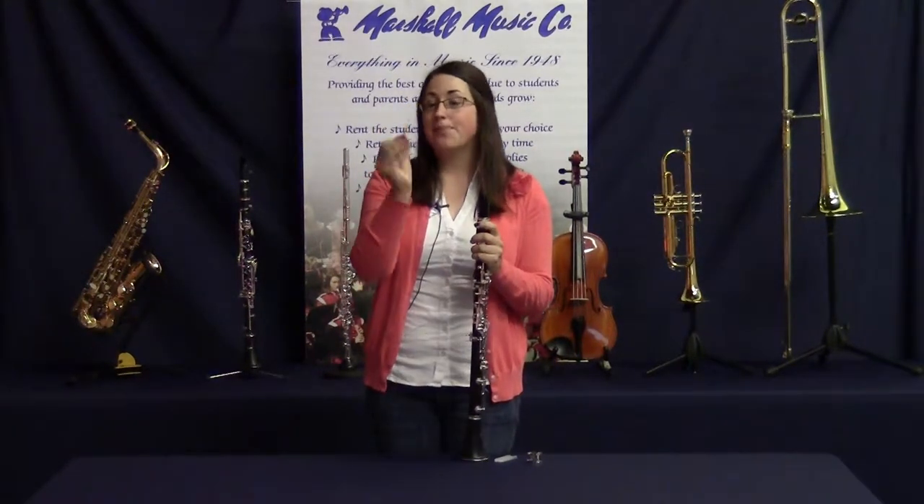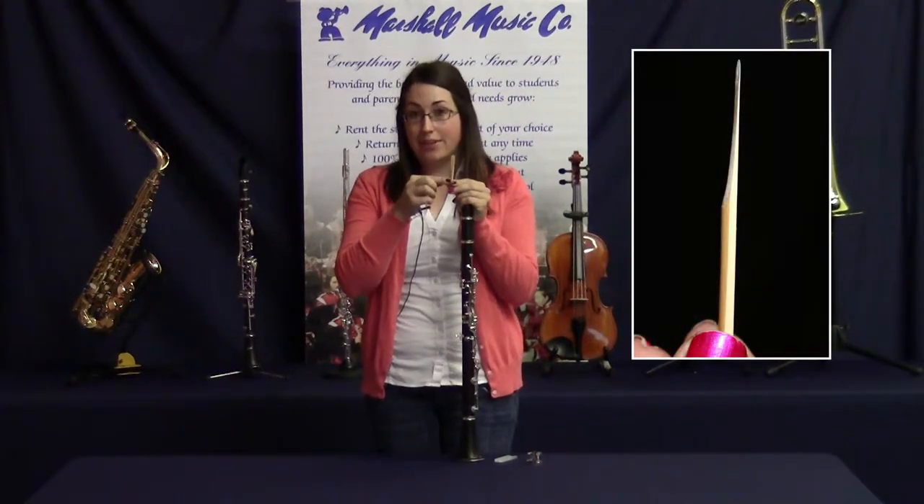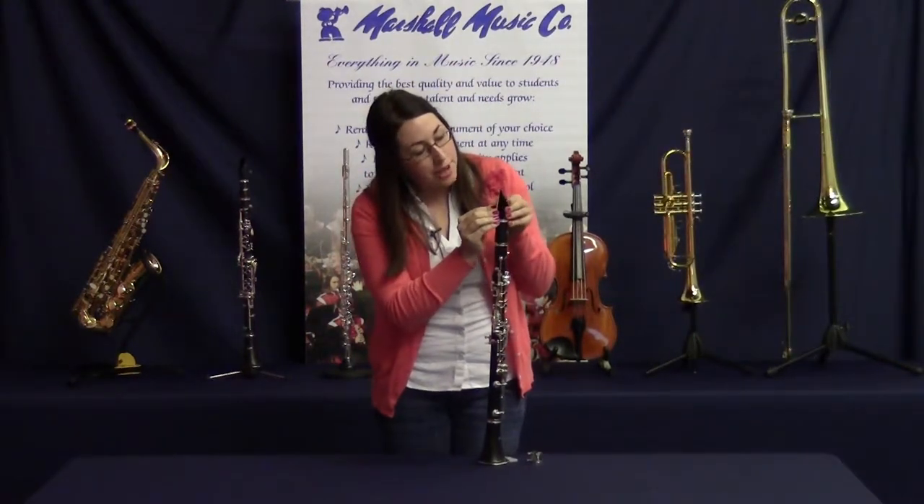Now let's take a look at the reed. There's one flat side and one slightly rounded side. Take the flat side and put it onto the flat side of the mouthpiece.